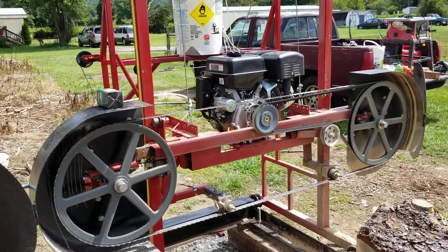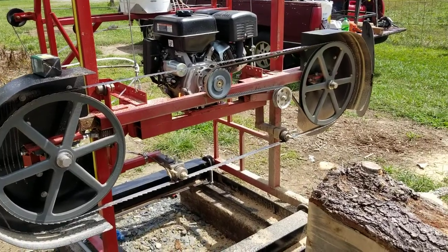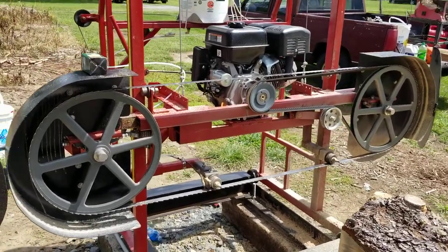I've posted a couple videos on YouTube about the sawmill that I built, and I figured I'd do one actually on the sawmill itself.